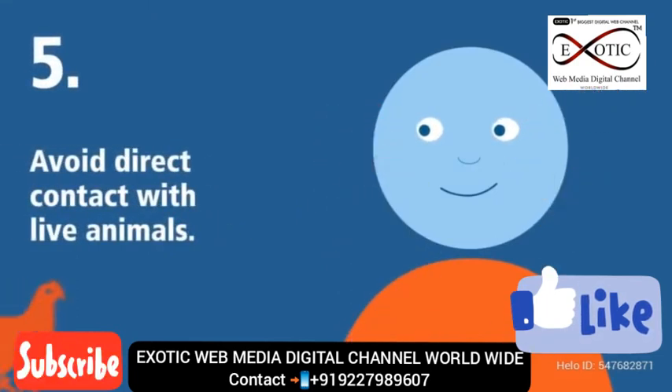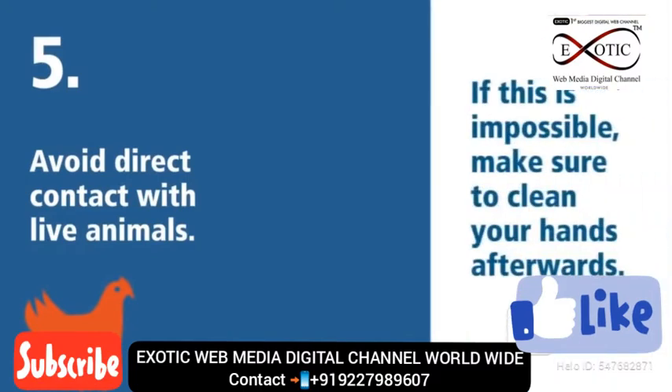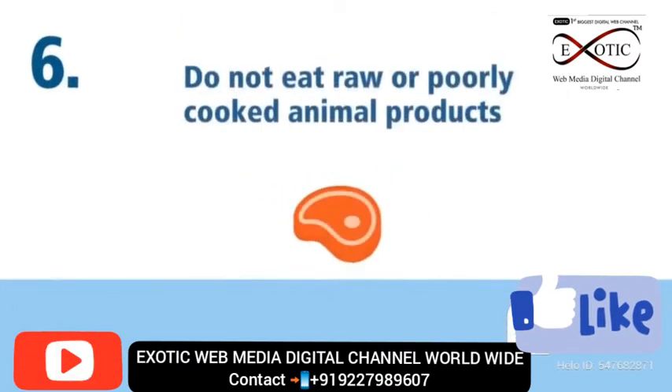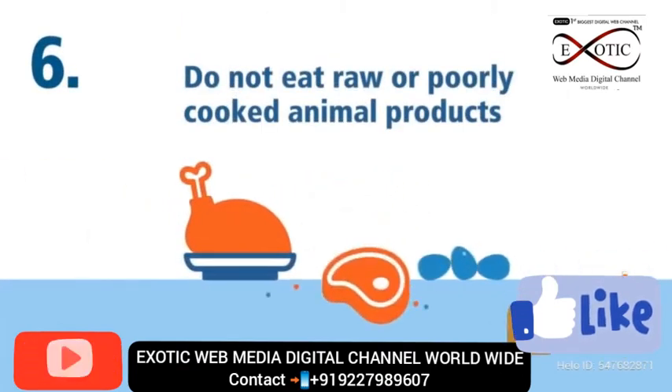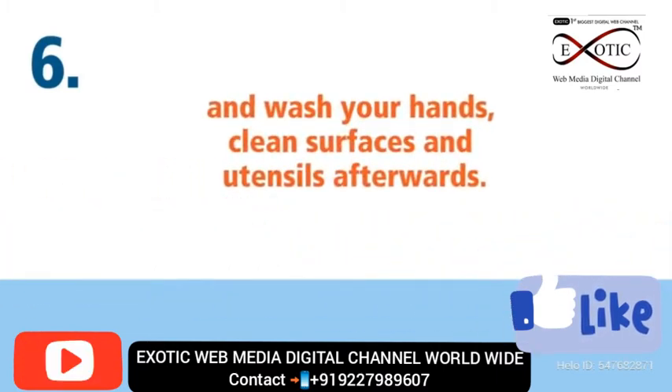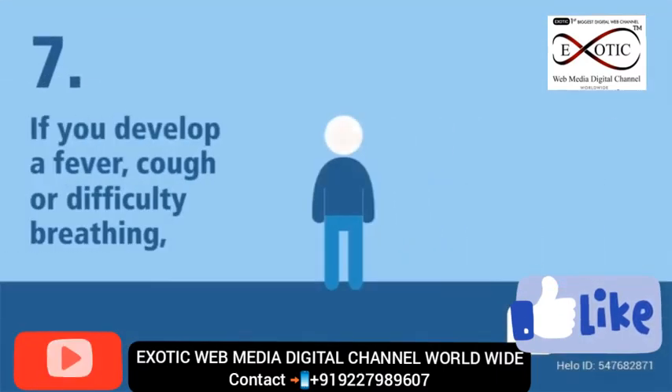Five: avoid direct contact with live animals; if this is impossible, make sure to clean your hands afterwards. Six: do not eat raw or poorly cooked animal products, and wash your hands, clean surfaces and utensils afterwards.